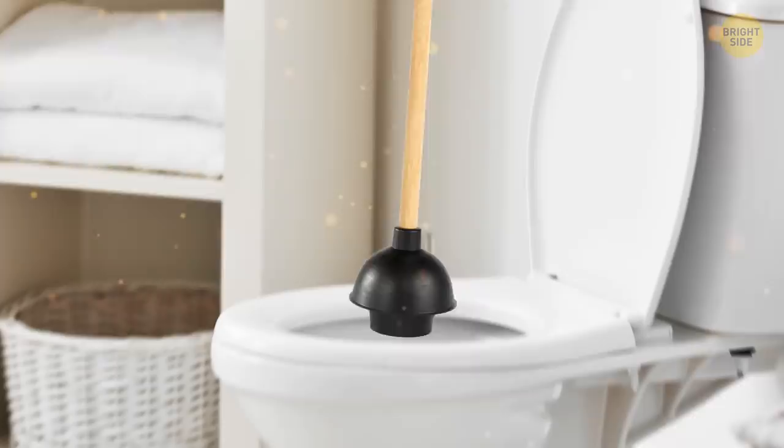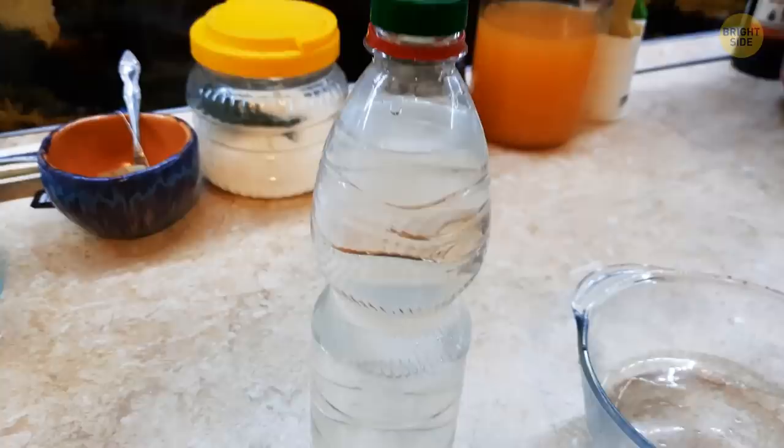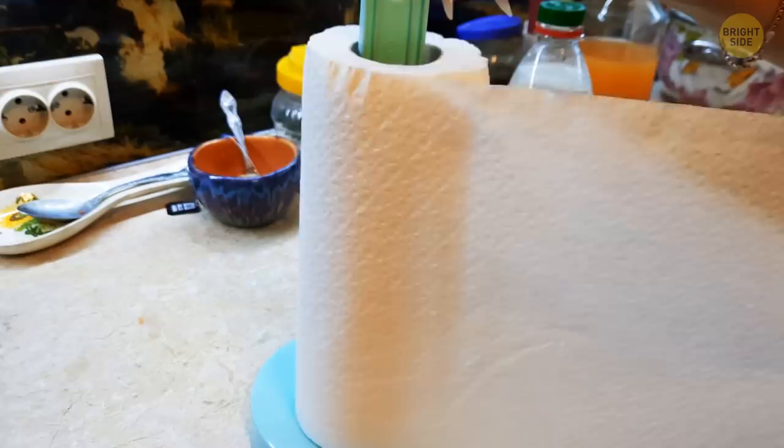Having a cold drink on a hot summer's day is so refreshing, but what do you do if your soda bottle is still warm? The always-handy paper towel is here to save the day. Wet the towel, wrap it around the bottle, and place it in the freezer for 15-20 minutes. Presto — a nice cold beverage!